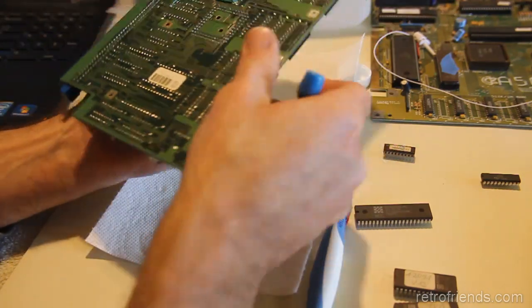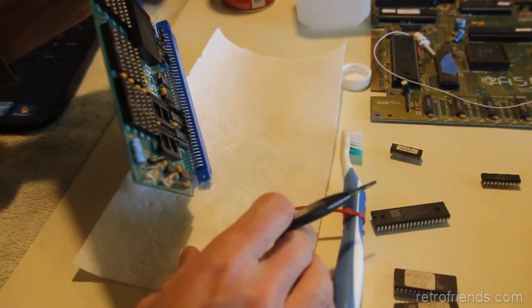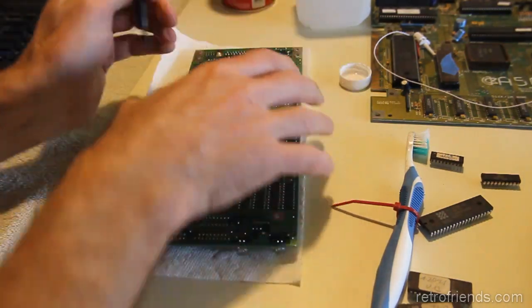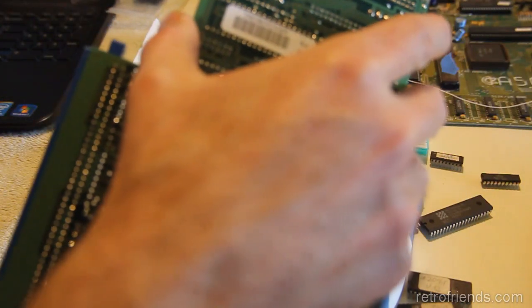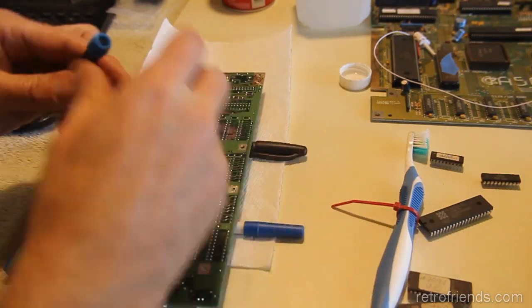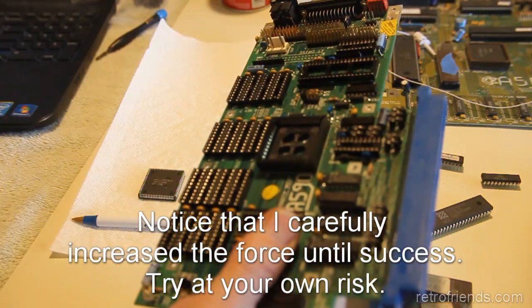Yeah, making sure we're on the chip itself — pretty sure we are, it's jammed in there good. I just want to make sure I don't tweak something bad when I push down on this, because it is going to flex the board a little more than I like. Yeah, that's better. It's just stuck — stuck is all. Perfectly fine.